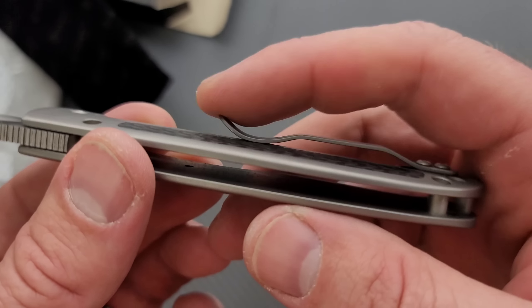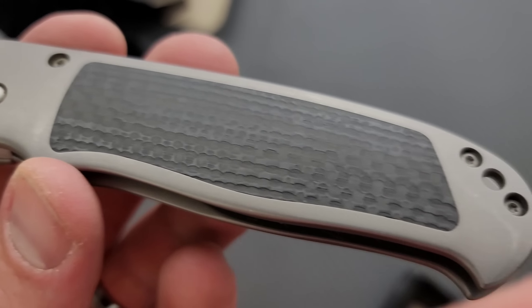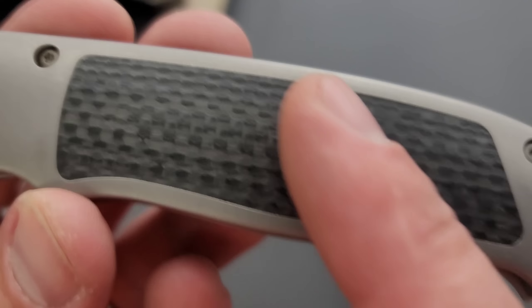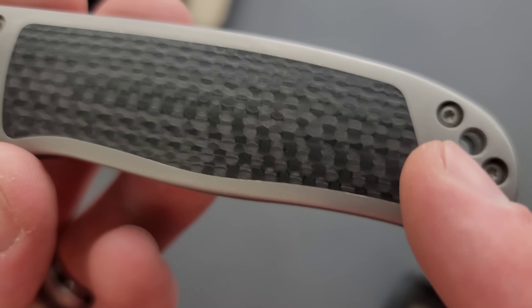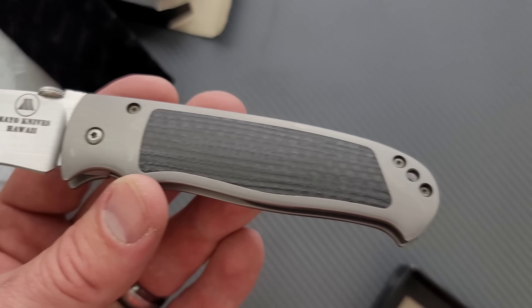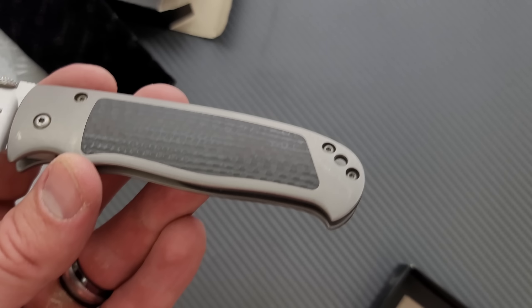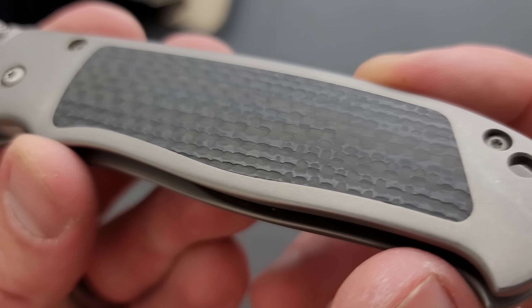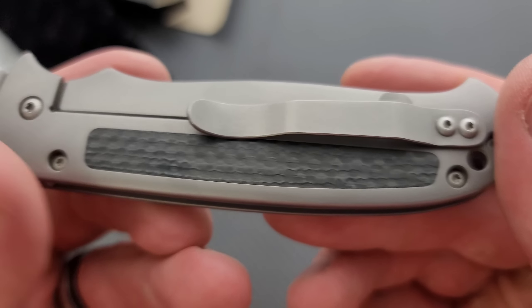Beautiful ergos here. This is digging into my palm just a little bit, but check out that inlay work. First of all, I love that this is actually textured carbon fiber — that's really cool. Look at how perfect these inlays are. When I critique the edges of inlays, like I had a knife video recently where I said this is garbage inlay work, look at this, it's so jagged. This is what I'm looking for. This is beautiful, all the way around. Both sides are excellent.